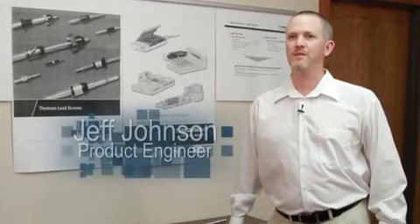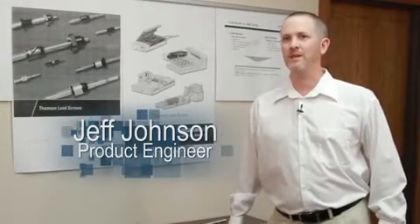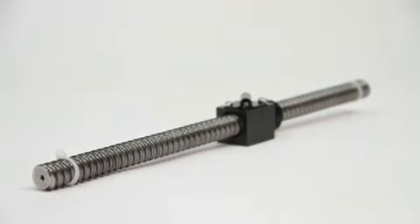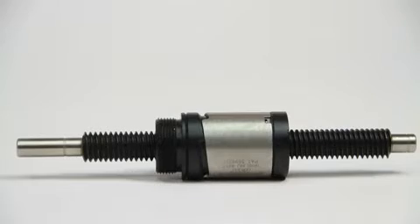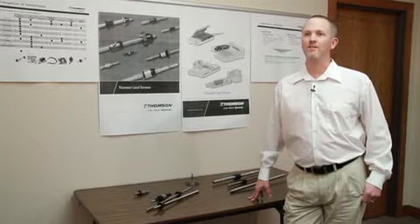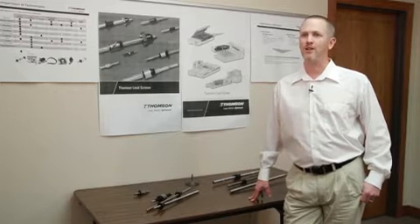The ball screw and lead screw can be used in the same applications in many, many instances. The advantages of a ball screw are mainly the efficiency and the predictable life. Typically, we see a ball screw used in industries that need a lot of load or a lot of life, and they're moving heavy parts or product.